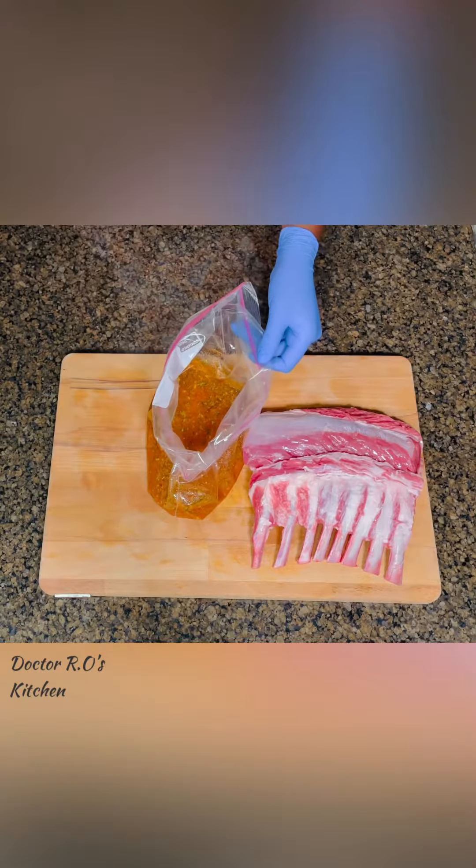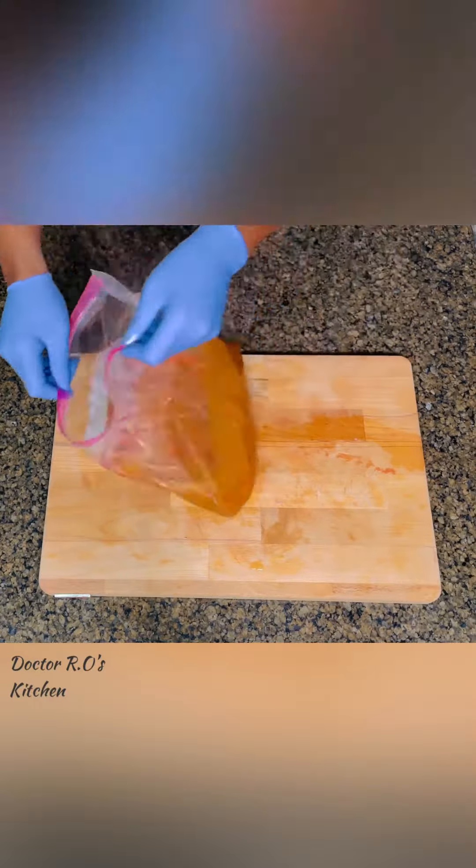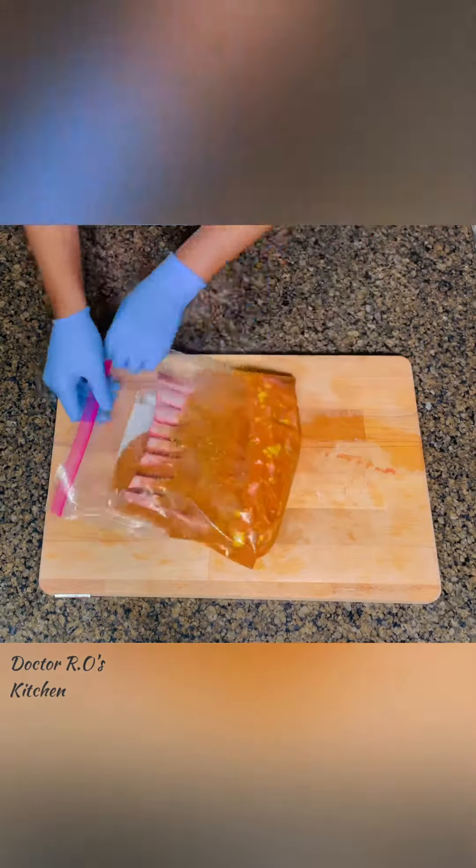Give it a good mix. Place the lamb into the marinade and seal the edges. Remove excess air and marinate in the refrigerator overnight.